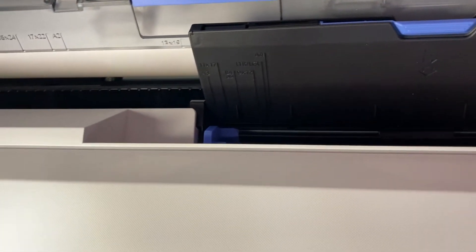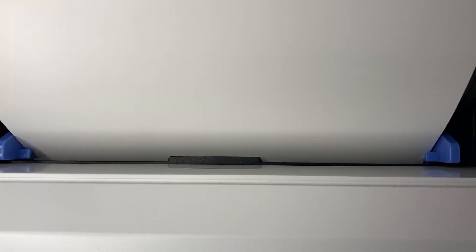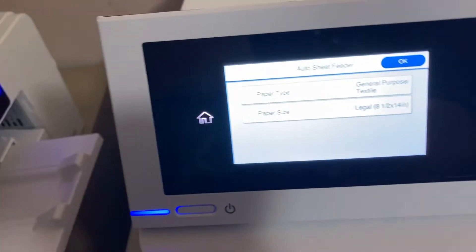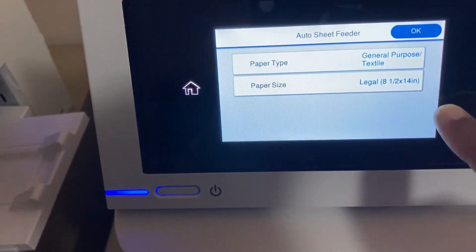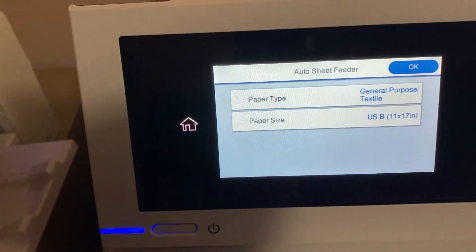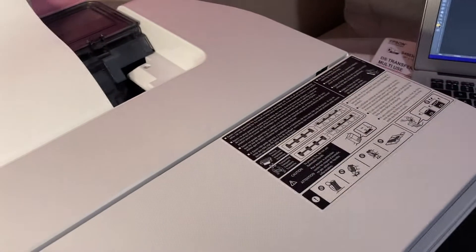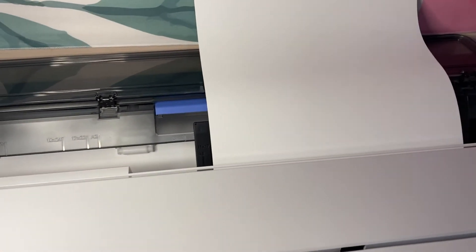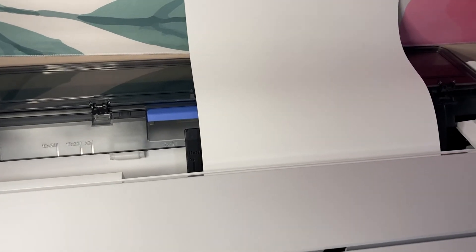That is lined up with that, and that one is lined up with that 11 by 17. I have to make sure the paper sits behind those two little blue ridges. Once it does, this is what pops up on your screen. This was my last setting, so I want to change that to 11 by 17, then press OK. Then we go over to the laptop and print our images on this size paper — it's the same process as the one we just printed.